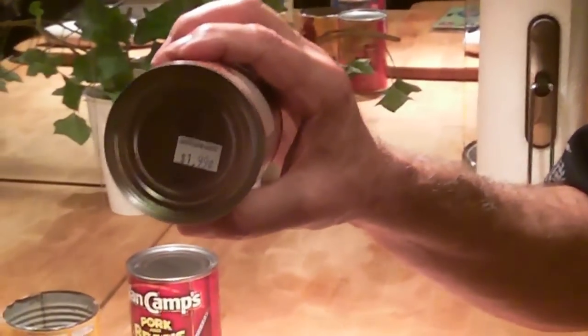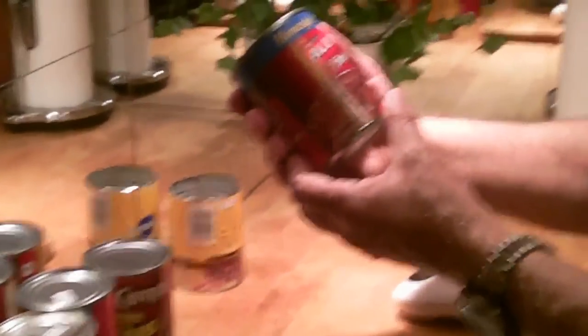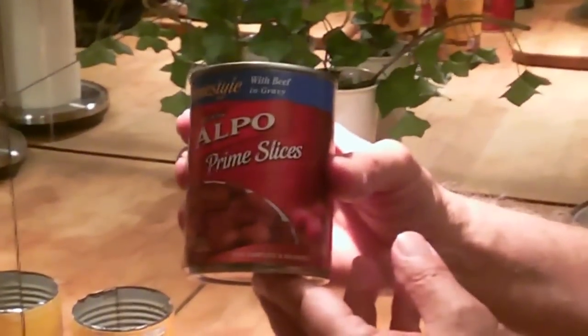A can of sauerkraut, $1.99. I know you're saying, oh, I only pay $0.79. B&M baked beans, $1.99. Van Camps, no price — that's priceless. Alpo Prime Slices, $1.69. I was serving this for five weeks before I realized Alpo Prime Slices is dog food. But my guests don't know, so I'm serving it again tonight. They always say, how did you get that taste? And I said, it's a family secret recipe — and it is a secret from them anyway.